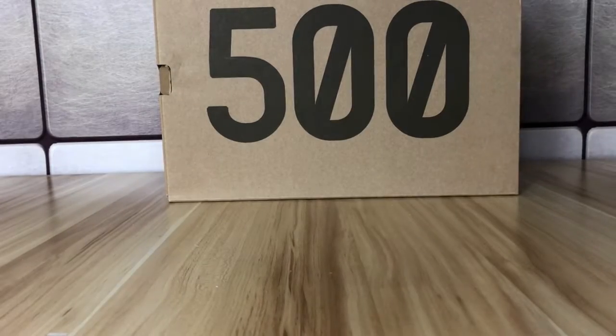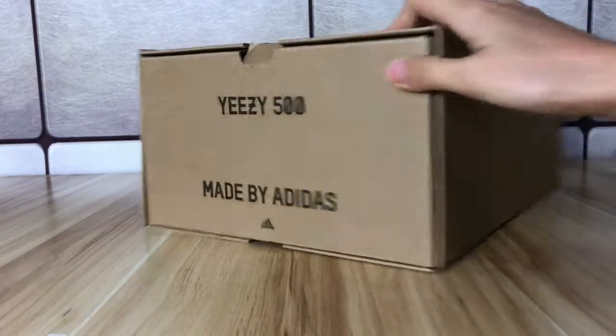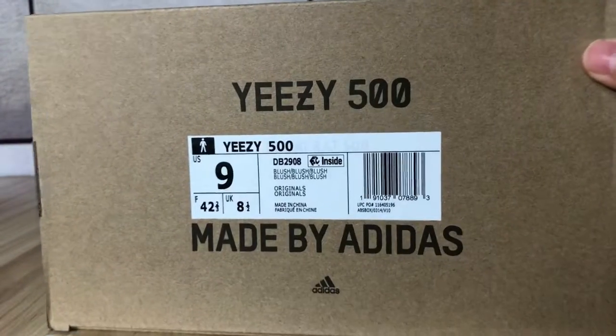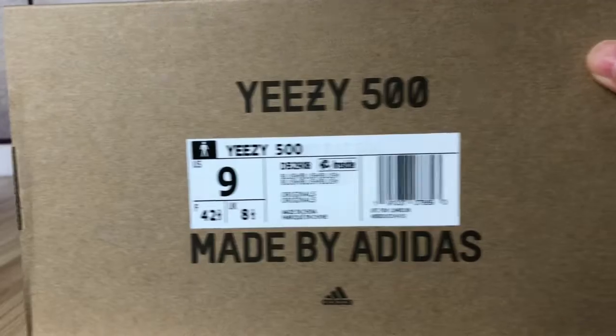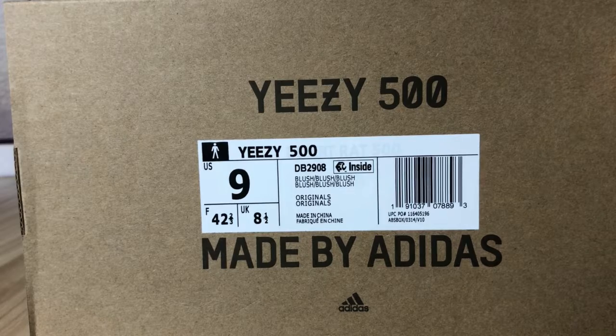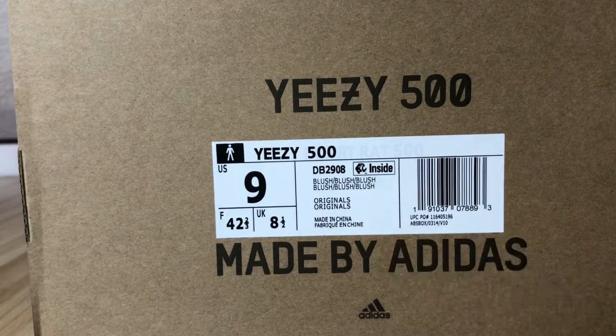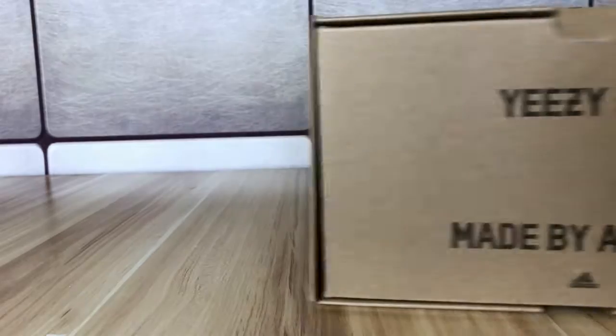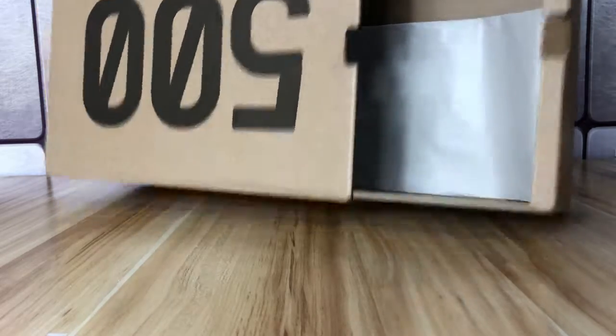First let's check the box of this blush color Yeezy 500. This side is the size label — let's check the size on the label. You will find the US and UK sizes, and also the blush color. It has a logo, your UPC, and the barcode.